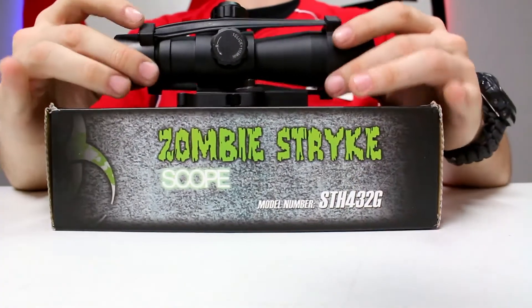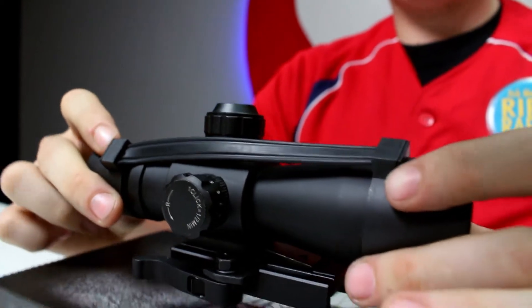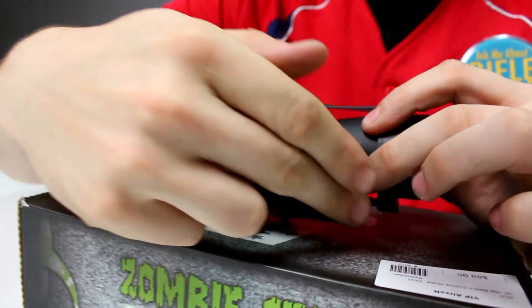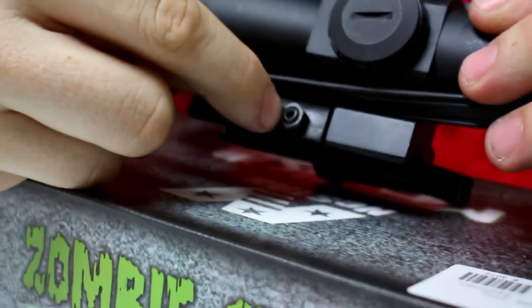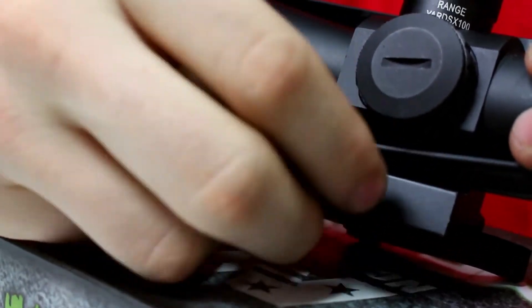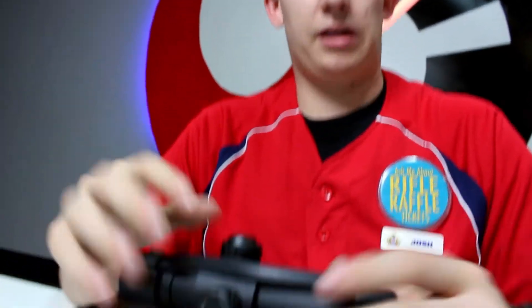The third sight in our lineup is the NC Star Mark 3 Tactical Series Zombie Strike. Starting from the bottom, it has a quick-detach mount — you just hit this little button and rotate it. One cool thing many people don't know is you can adjust the mount by undoing the Allen key here, loosening the washer, and retightening it to fit pretty much any Picatinny rail system.